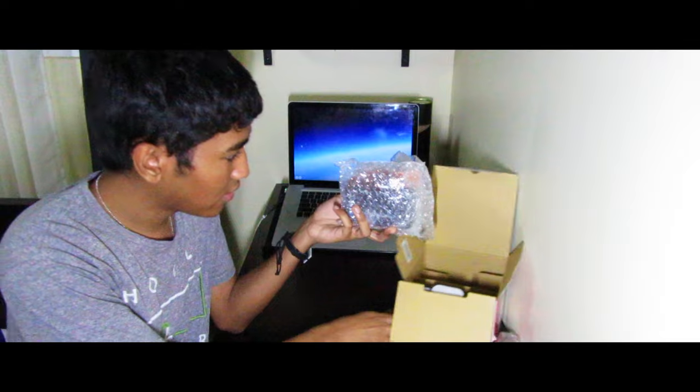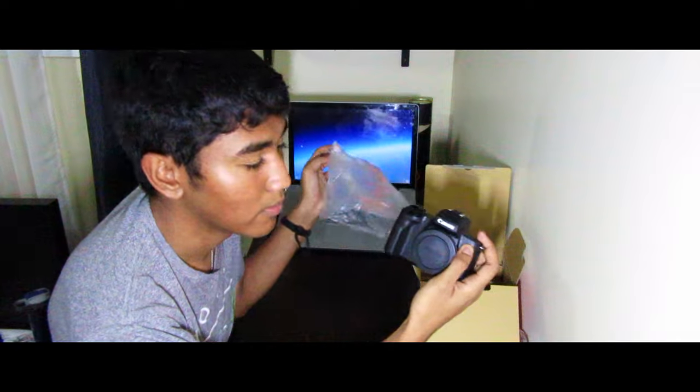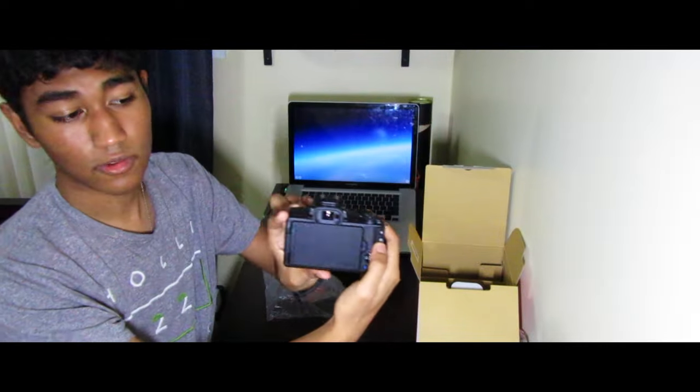Here it is guys — this right here is the body of the camera, the most expensive part. I knew this thing was tiny from videos but until you hold it you never realize how small and light it actually is — it might be just as light as my Canon SX-610 HS. It's got a flippy screen — that's crazy. The sensor is one of those high-end sensors. Look at how colorful that is — and look at that viewfinder and dial.